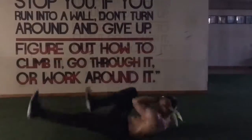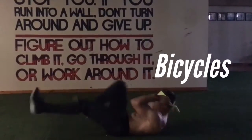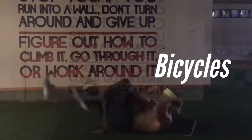Remember: 30 seconds on, 15 off, three rounds. Then bicycles — pretty self-explanatory, guys. Move the feet, elbow to knee, elbow to knee.